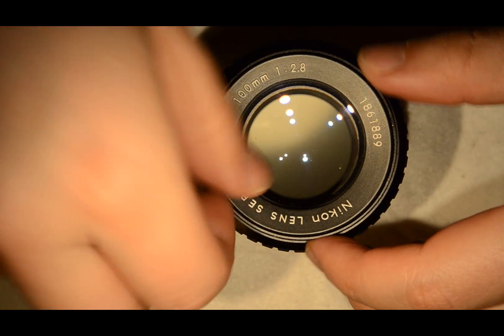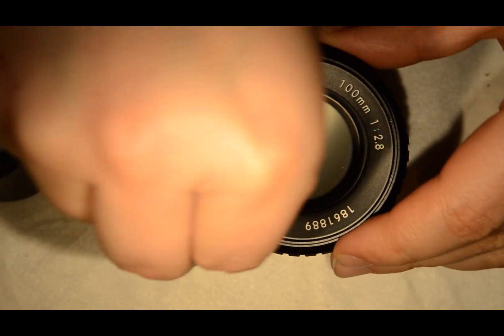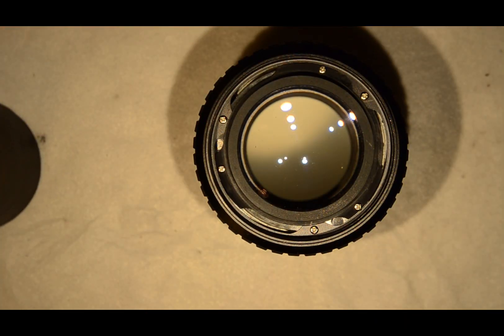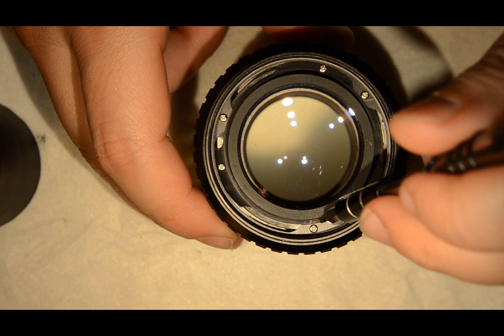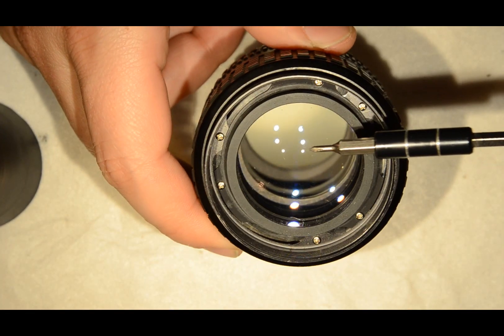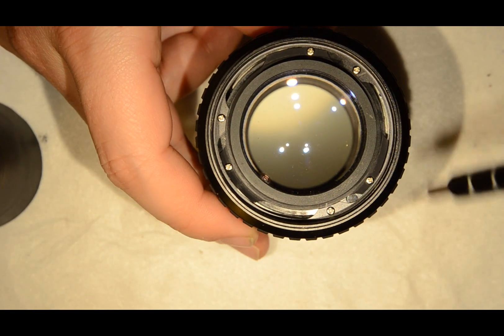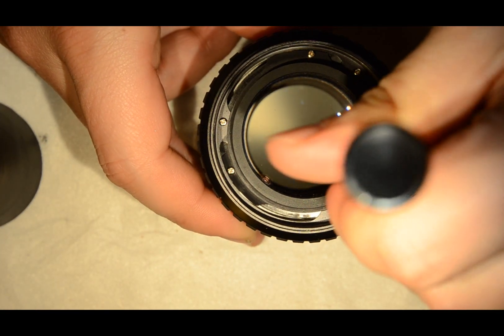With this element out, you reach this point where you have quite a few screws. One set of screws is to hold the front of the objective, and the other set is to hold the lens itself. So we're going to remove the lens here.